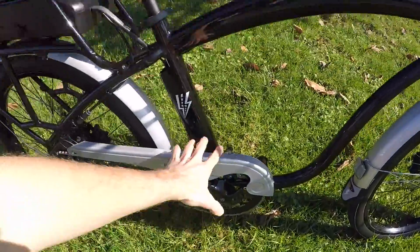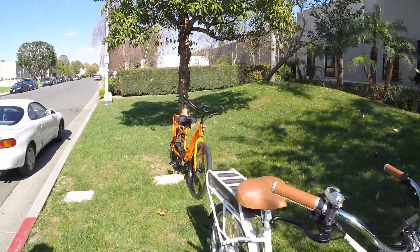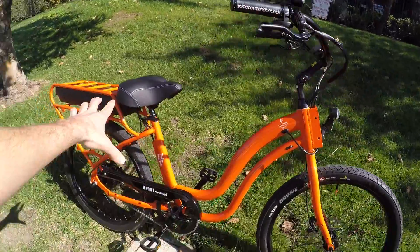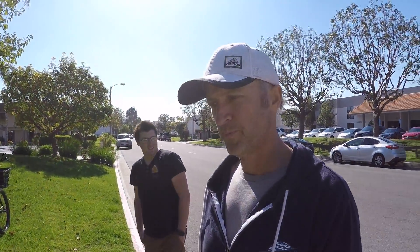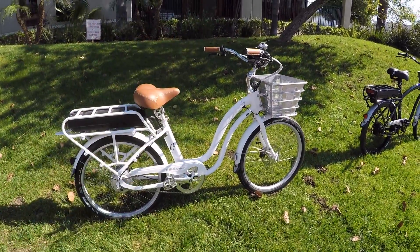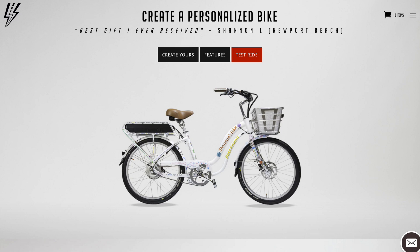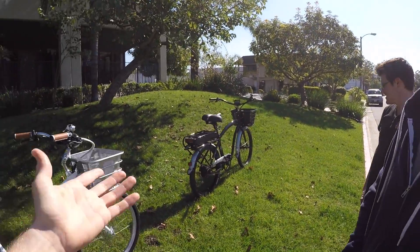Over here you've got some silver going on, but all the other touch points are black — the grips and everything — carrying that black theme all the way through. One of the options we were talking about is people can pay a little more and have their company logos or custom branding done — this tube is open here for a company name, potential write-offs. People have even put their favorite football teams on the bikes. That might be a Raiders bike as an example — we were joking about that on the way over.